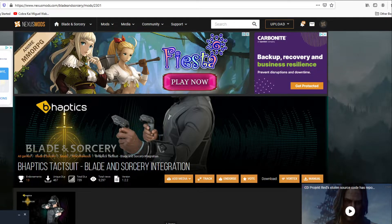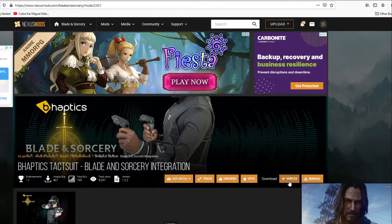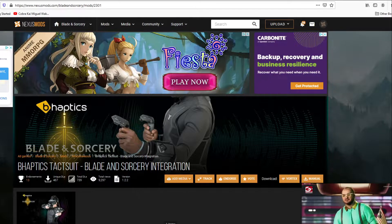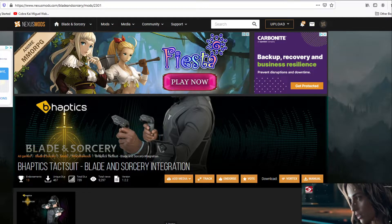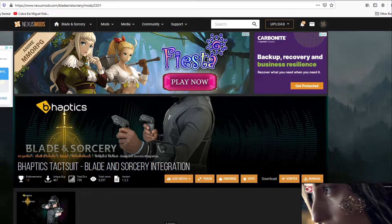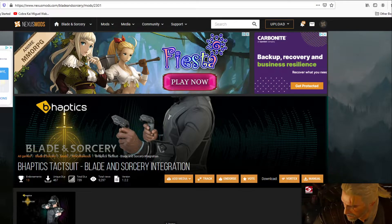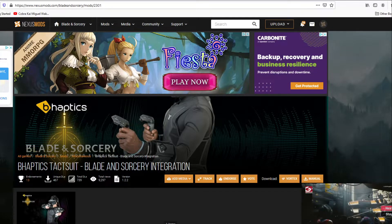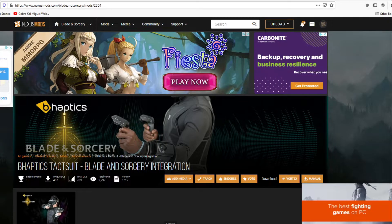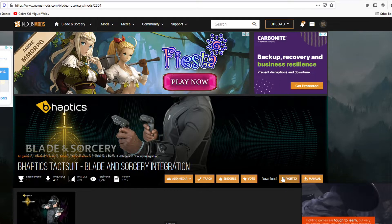Now you've got this. So what you will do now — if you want to do this without Vortex, you can come over here and press the download button, then go to your game folder. Mine is on the E drive: Steam Games, Steam Apps, Common, then Blade and Sorcery. Inside Blade and Sorcery's folder there's something called StreamingAssets, and then you'll see the Mods folder with the bHaptics suit in there. But we're going to be using it with Vortex, so you'll click on Vortex.